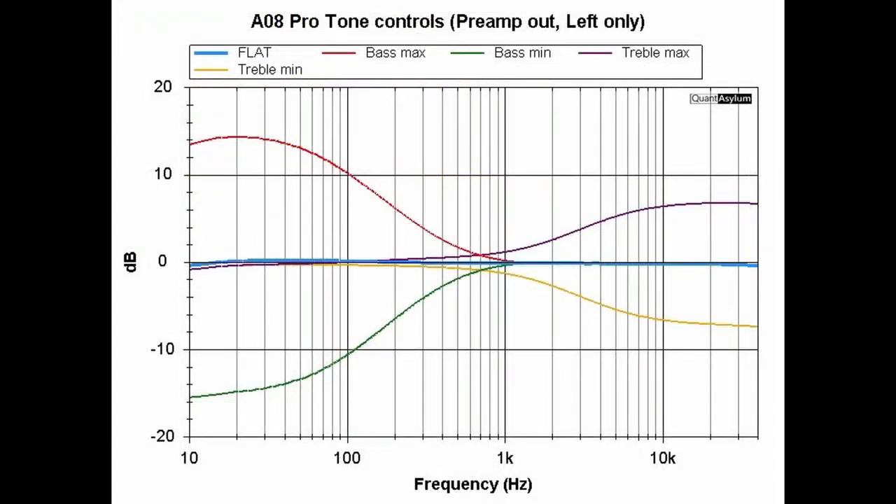This plot shows the effect of the bass and treble controls on the frequency response for the AO8 Pro, measured at the auxiliary output. For the bass, we have quite a big boost — it's about 14 dB of boost or decrease. The treble is maybe a 7 dB boost or cut. The specification says plus or minus 6 dB for either bass or treble, but I'm not complaining about having extra bass. The blue line is with the tone controls set to give the flattest response.